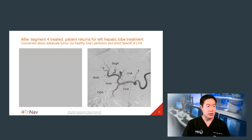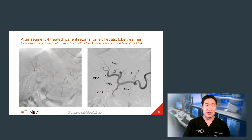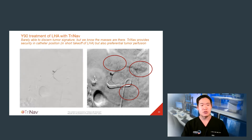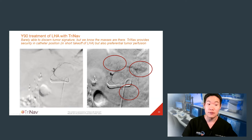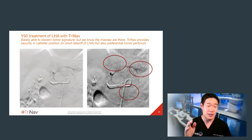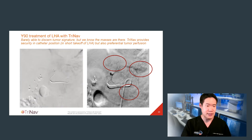Before I get to that treatment, I wanted to show a celiac angiogram from the same patient, demonstrating how short his left hepatic artery takeoff actually is prior to branching. Due to his tumor distribution, I knew that I would have to deliver a nice dose into the left hepatic artery. The pre-treatment angiogram was challenging to read angiographically for HCC signature, but I was confident from cone beam CT and MRI that these were the lesions I was treating. For treatment, I desired not only the anti-reflux and preferential tumor flow quality of TriNav, but also the secondary benefit of securing my catheter position — especially since during mapping, a conventional microcatheter had popped out of that vessel. In contrast, TriNav, once placed in a good location, remained stably positioned for the administration.